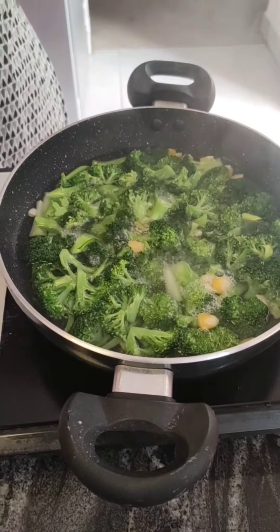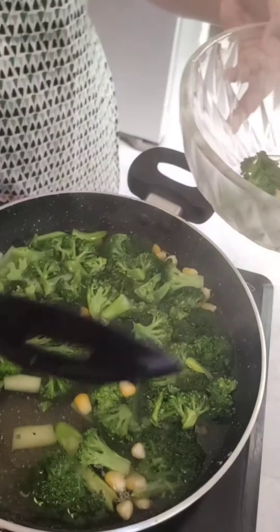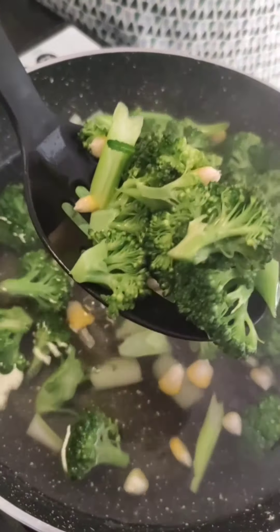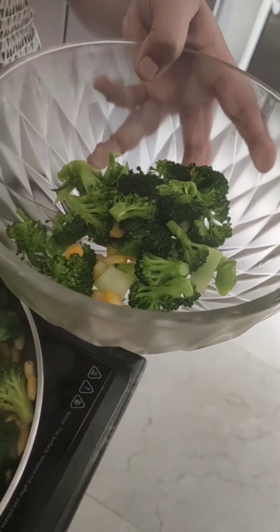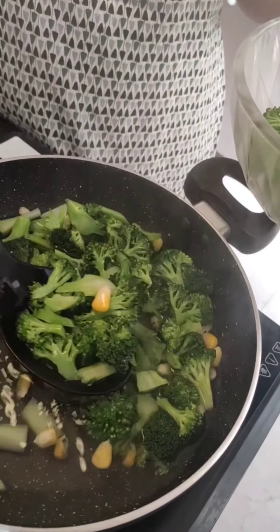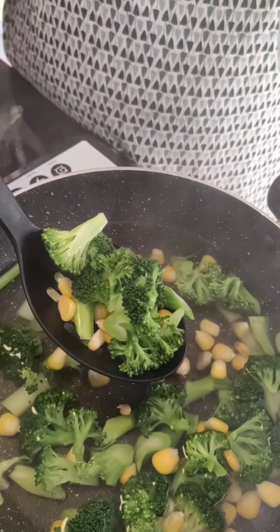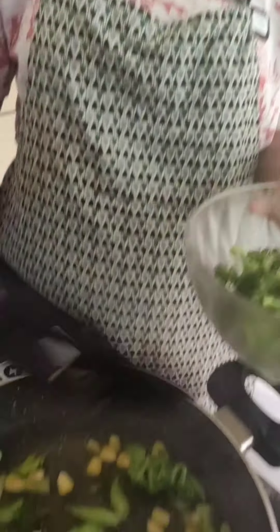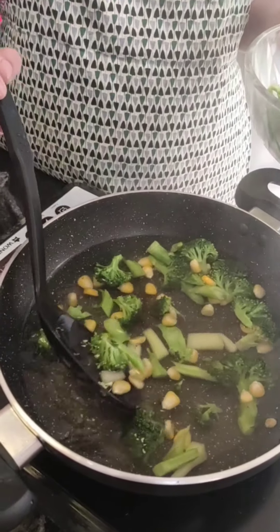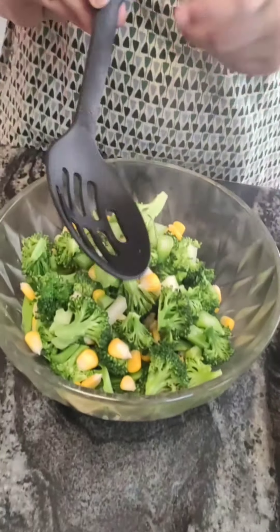Look, the bubbles are coming — now we will strain our broccoli. I am taking a bowl and we will strain it. Remember that there should be no water, otherwise our broccoli will get soggy. Look how fresh it looks — I just love this color. I have strained my broccoli.